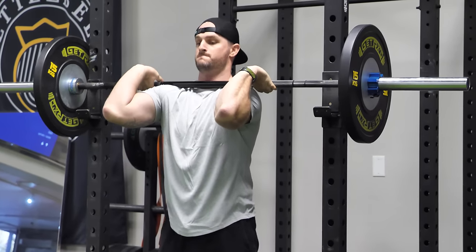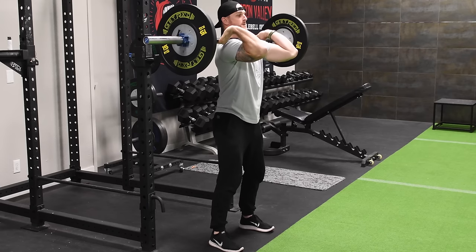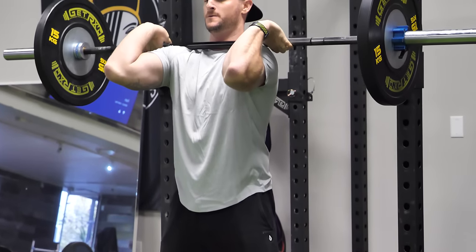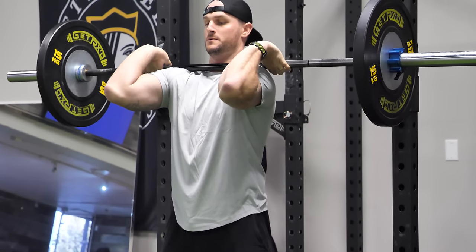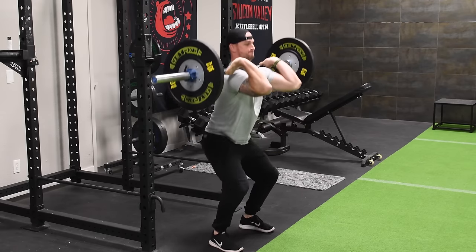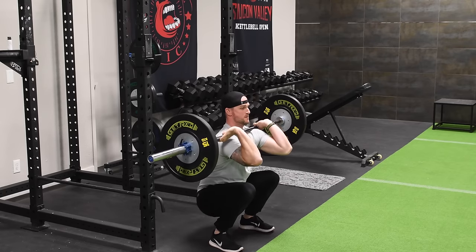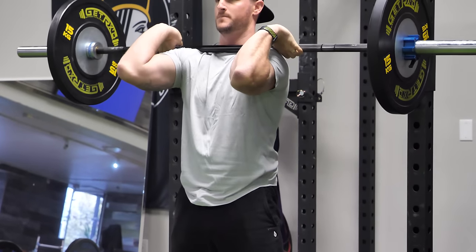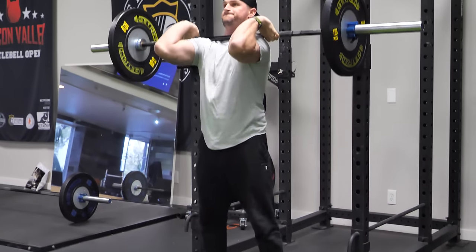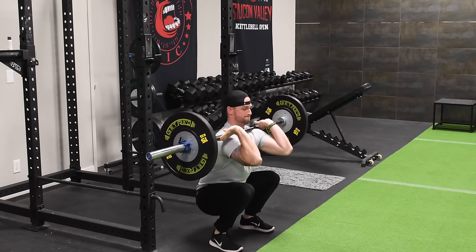His feet are about shoulder width apart. The first thing to pay attention to before you drop down and decelerate is that the elbows want to dip — so keep them parallel to the floor throughout. In a nice front rack position, you can get deep in your squat. He's not letting his knees cave in; he's keeping the knees pushed out as he comes down nice and slow and controlled, bracing his core, keeping his abs tight, staying upright with elbows parallel to the floor. After he gets his repetitions, re-rack.